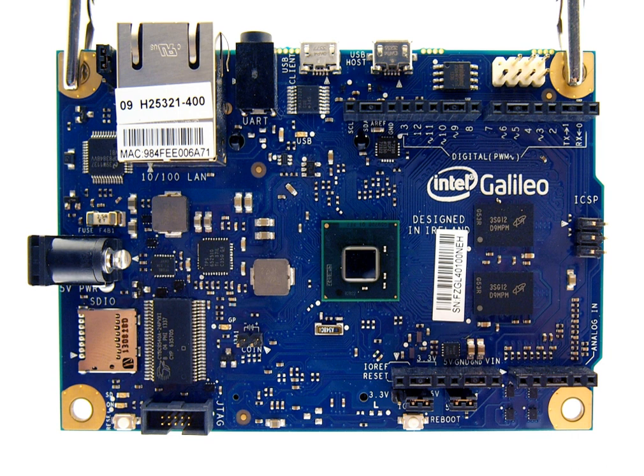Intel Quark is a line of 32-bit x86 SOCs and microcontrollers by Intel, designed for small size and low power consumption, and targeted at new markets including wearable devices. The line was introduced at Intel Developer Forum in 2013.